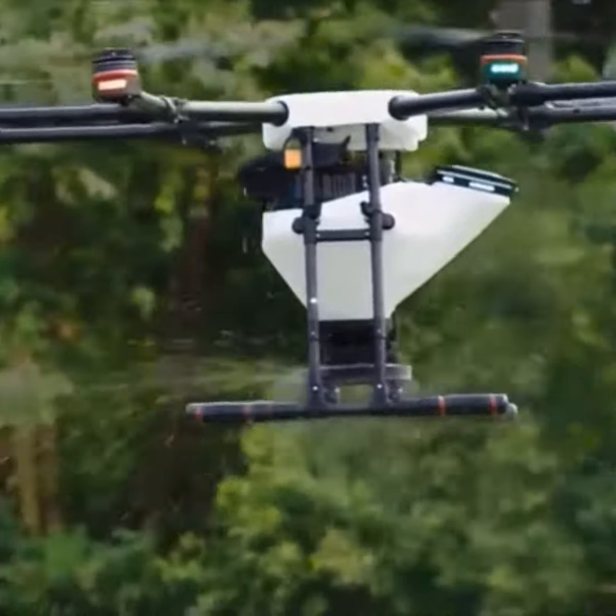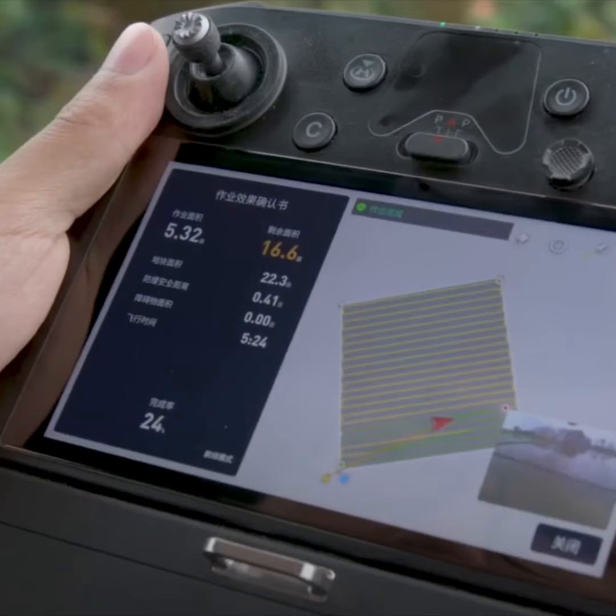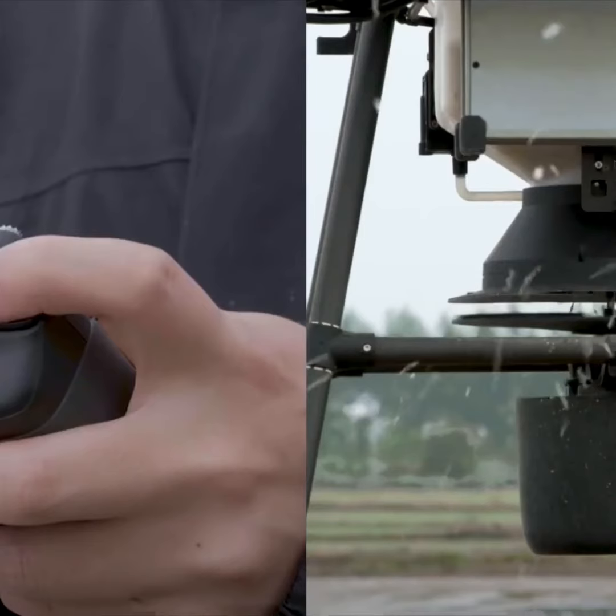Many countries and regions are using this drone to sow seeds for turf farms, manage turf in parks and golf courses, and accurately sow afforestation in forests.